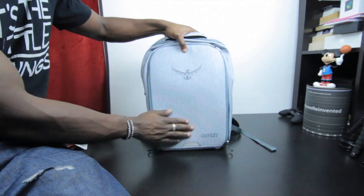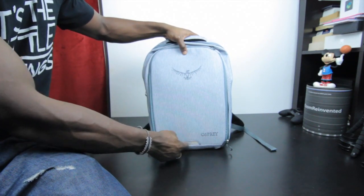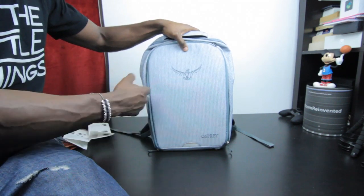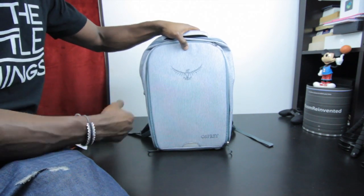On the front there you've got a reflective patch area — that's for your own safety. If you've got this on your back, it will reflect against lights so people can see you, which is great if you're riding a bike for example.